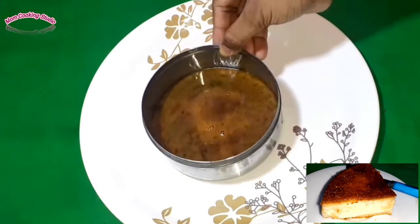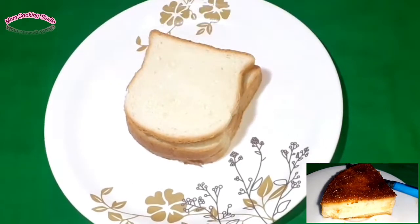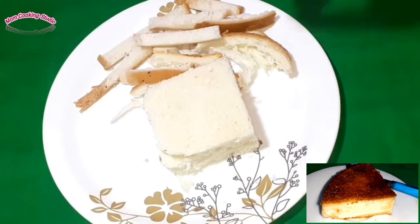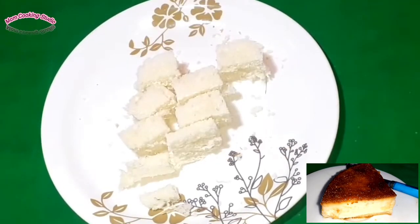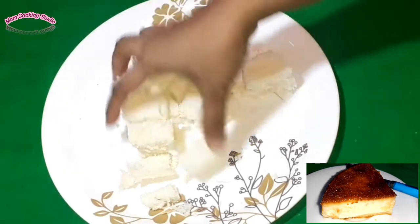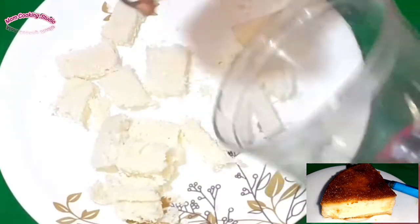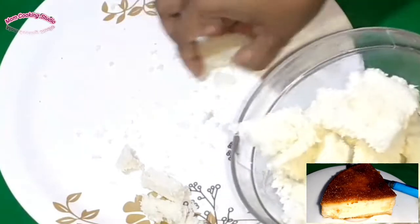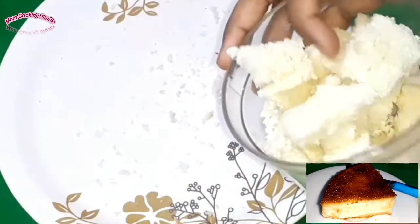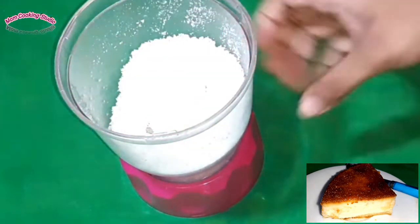I will put the bread in for a few minutes. I have to mix and blend the bread.